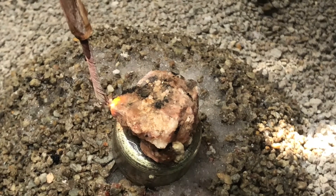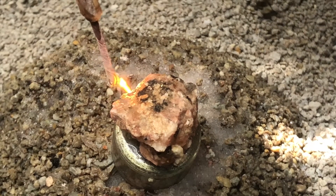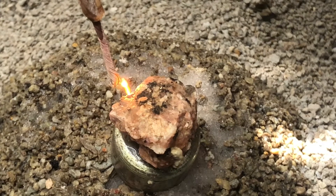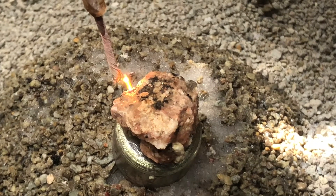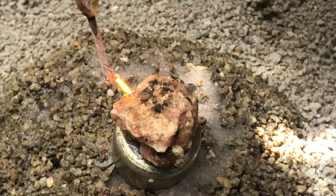I found something it likes right there. It's focused on that point for sure. Let's see how long I hold this here.